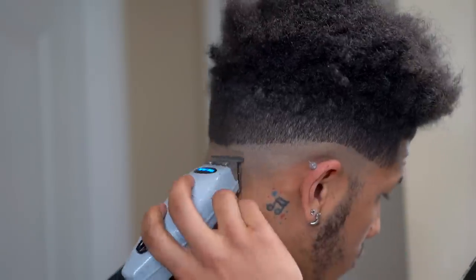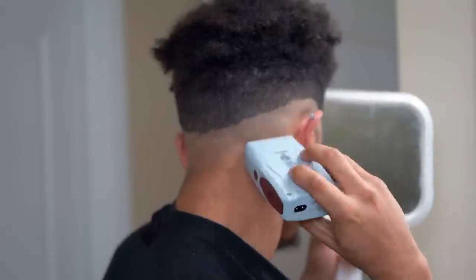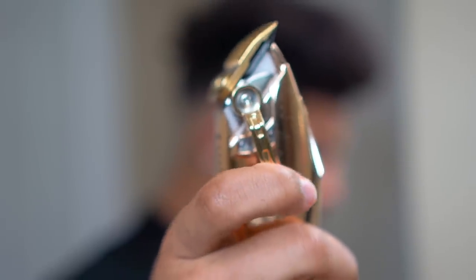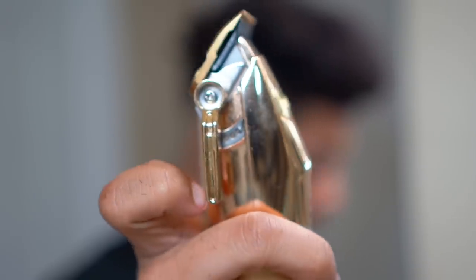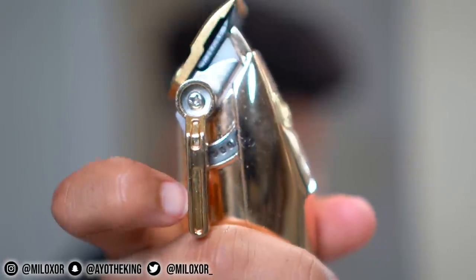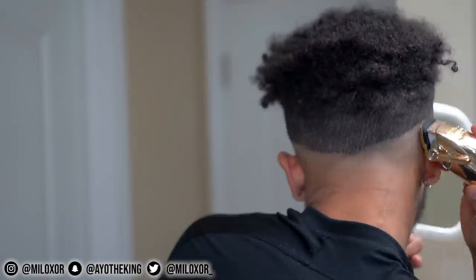After that I take my Andis ball trimmer. With this, you don't wanna take it too high because it's gonna create a very solid line and it's gonna be very hard to get rid of later on. After that, I take my clippers with the lever closed. A closed lever is when the lever is pushed all the way forward, which means it will cut your hair shorter. If it's open — lever pushed all the way back — it cuts the hair longer. So you can see in the video the lever is open and the lever is closed.